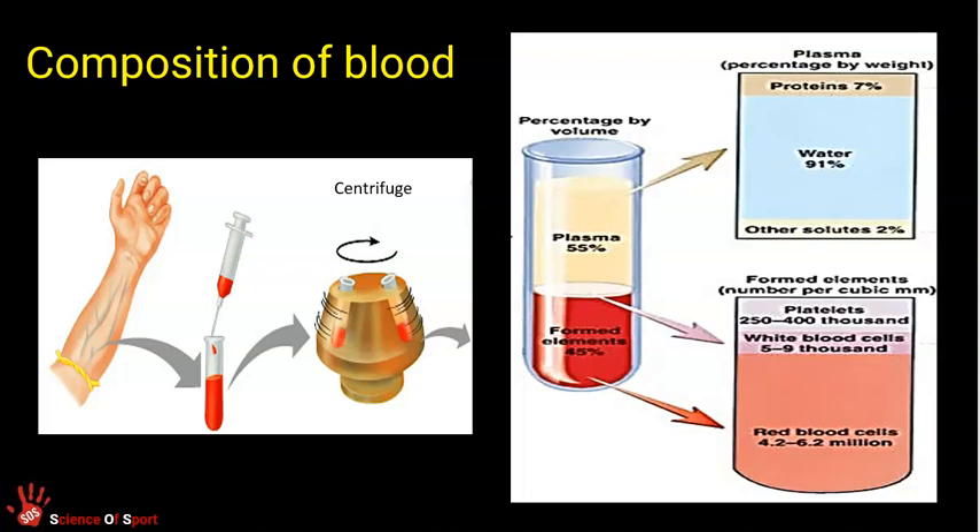When we want to break down or look separately at the components of blood, the equipment we use is called a centrifuge. If you extract a sample of blood, it looks generally reddish depending on whether it's arterial or venous blood. If we spin it in a centrifuge, each component separates because they have different densities, giving you a test tube view that makes it easier to examine what blood is made up of.